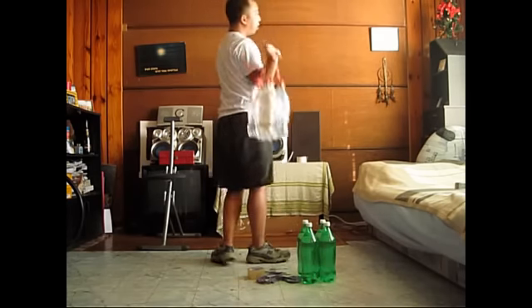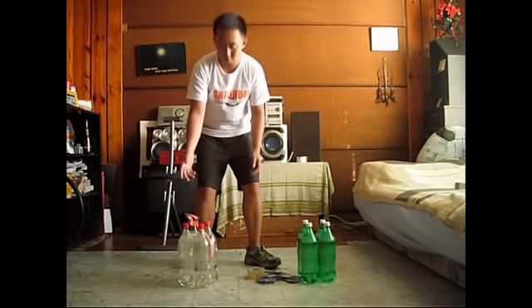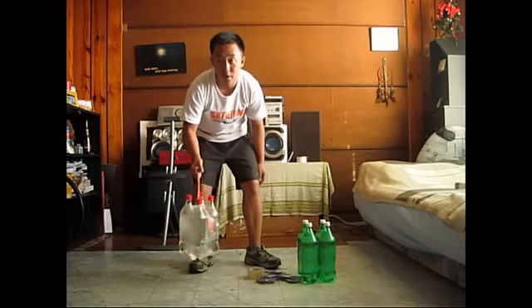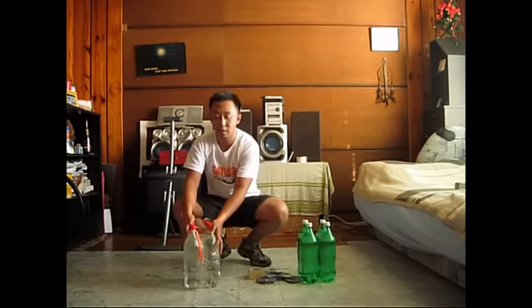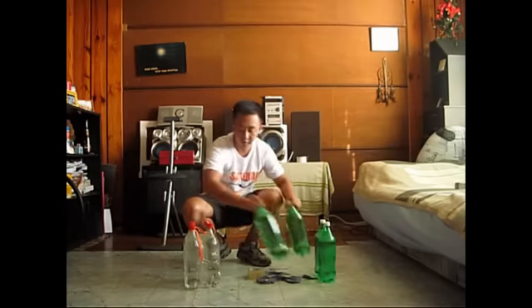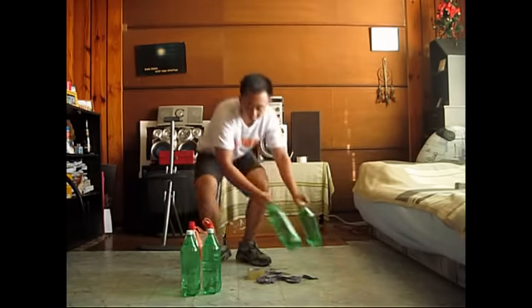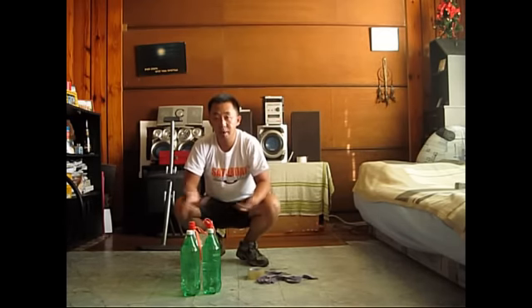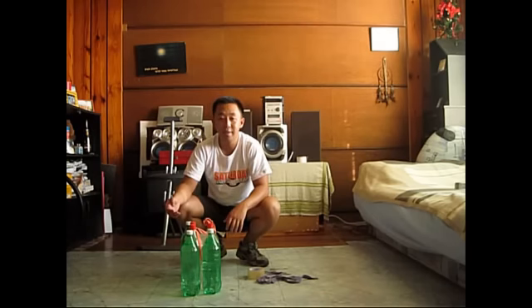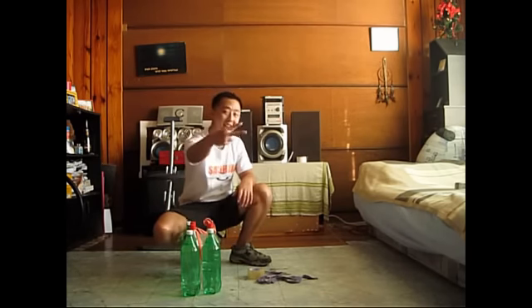And you can continue up to however many sets you want. As you can see, it won't break — it's sturdy enough. You can work out with four bottles, or add up to six or even eight soda bottles depending on how you want to scale your workout. So there you have it! This is Dizer once again with Sounder 8 Hangout.